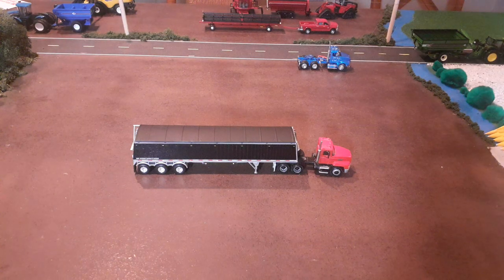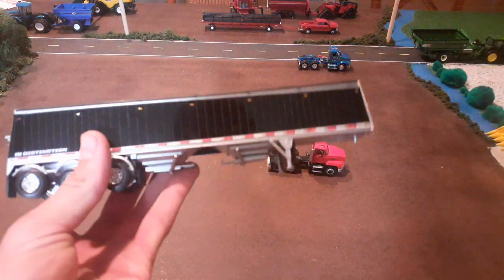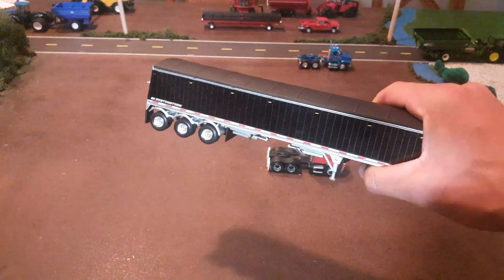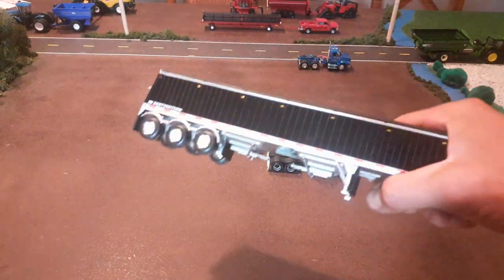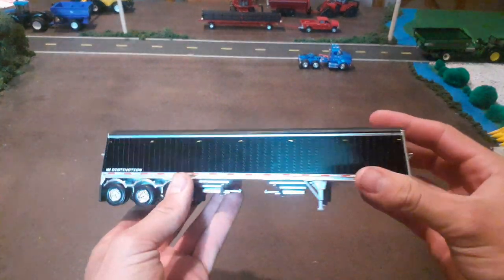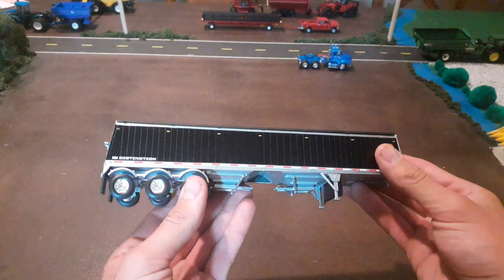Hello everyone. Today I'm going to be reviewing this Lode King Distinction Grain Trailer. This is made by DCP. If you've watched some of our recent videos, we've had a few different grain trailers we've been reviewing. I think so far we've done some Wilson trailers, and this is another cool trailer that DCP makes — this one is a Lode King.